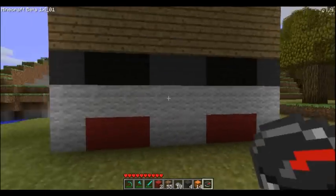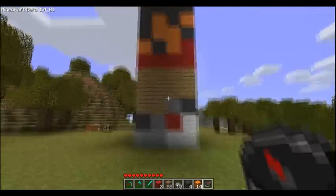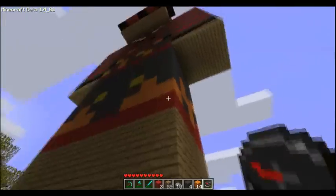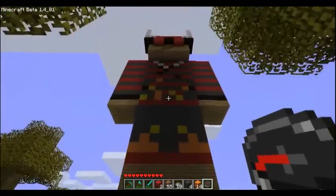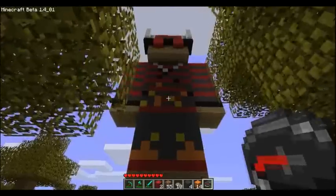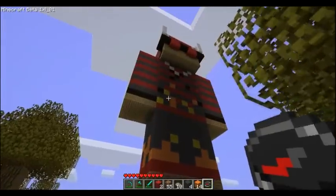So this is his shoes — his sneakers or whatever it is. And his shorts or pants, I don't know. And his upper body. The flames look kind of weird.